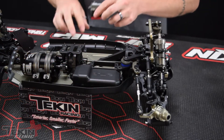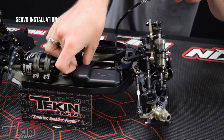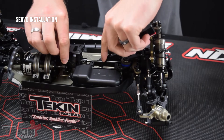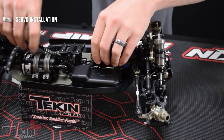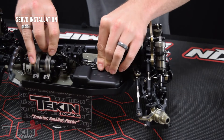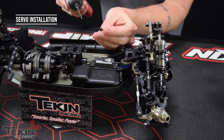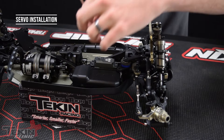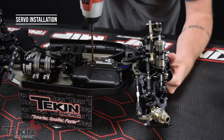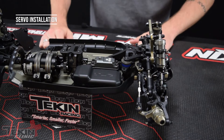To mount our servo we'll just go ahead and feed it into the TLR servo mount. You want to fish this wire through — this is actually going to go into our receiver box. Then use the M3 by 12 millimeter socket cap screws with a washer. Pretty straightforward mounting the servo in the car. It's just like any other standard servo you would see out there.